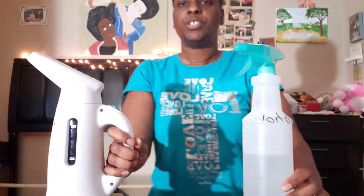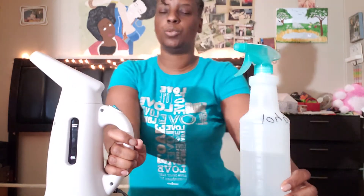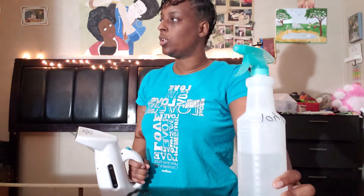Hi guys and welcome back to my talk TV. Today I'm going to show you how I'll be removing bed bugs — effectively and quickly. I have three things I'll be using: number one is this steamer, number two is alcohol, and number three is heat. This heater right here is absolutely amazing and will get the job done.